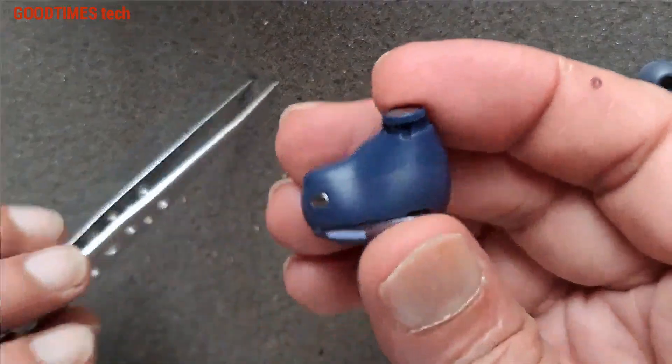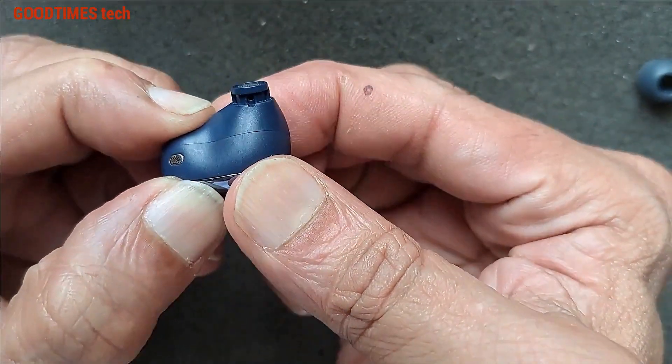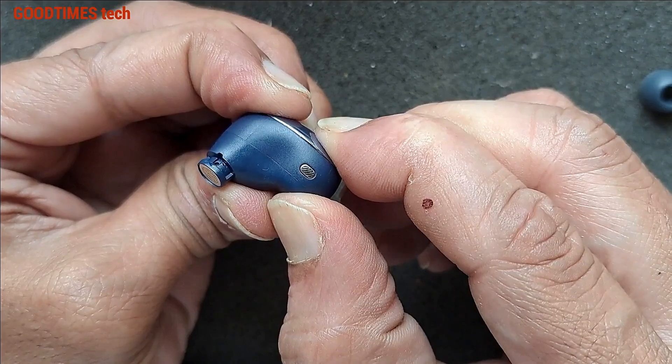Just press and hold it until the glue becomes cold and it holds the top cover. Wait until it cools down.